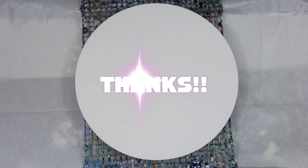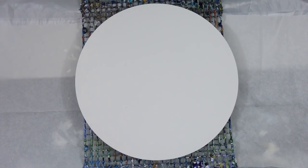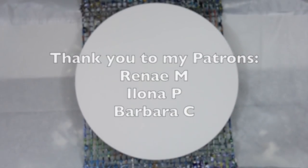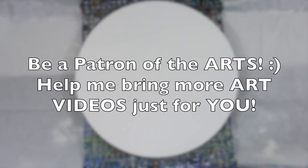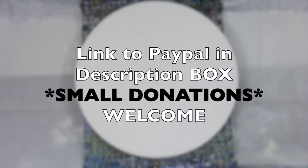Hello everybody! First of all, I have to say thank you to my patrons — it's because of you that I'm continuing to bring these art videos to my channel and sharing my art with you. If you want to be a patron of the arts, there's a link to PayPal in the description box where small donations are welcome.